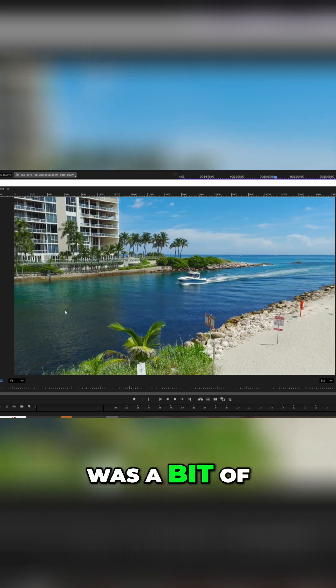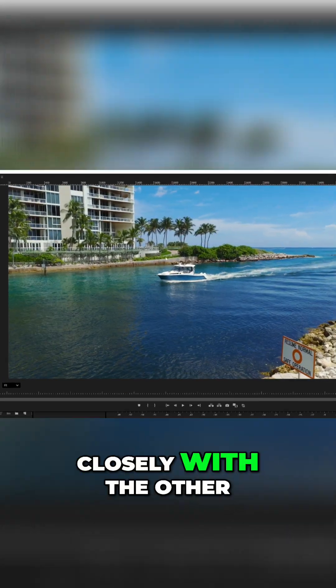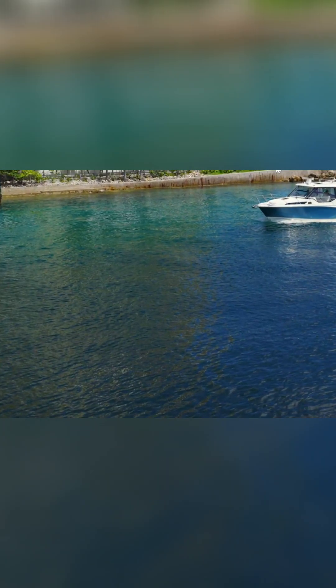One drawback I noticed was a bit of moiré effect when filming water, something I'll compare more closely with the other drones in my upcoming full review.